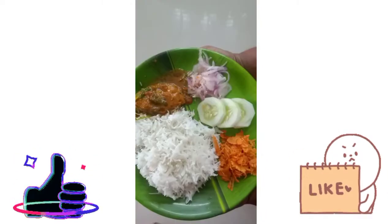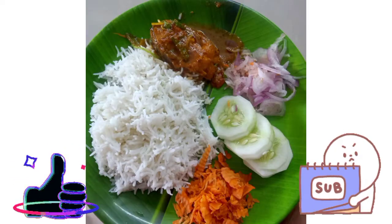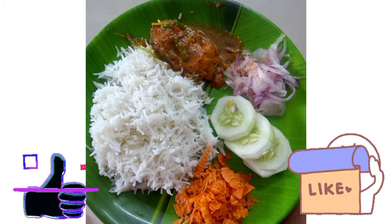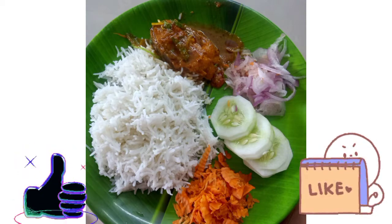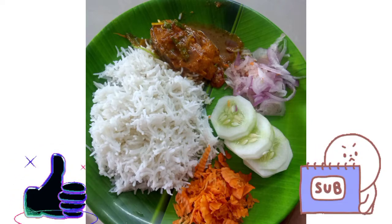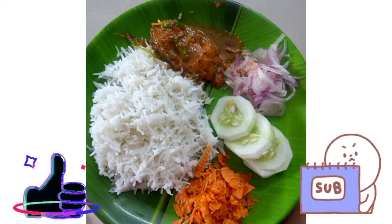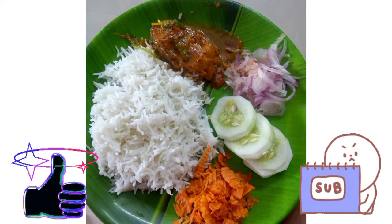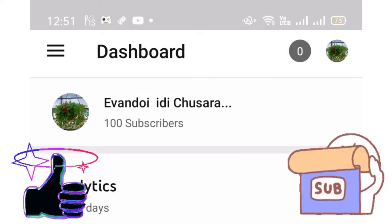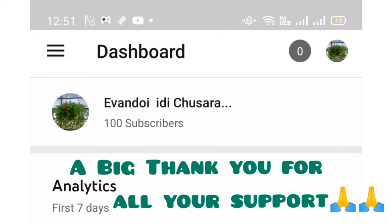I am happy to have some vegetables. I have a lot of vegetables in my own rice. This is a good vegetable dish. If you like, share, comment, subscribe and press the bell symbol.